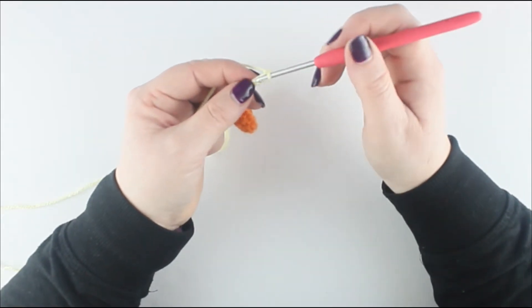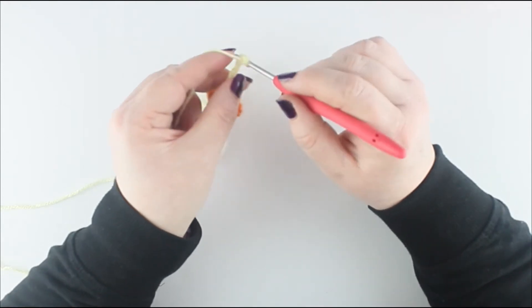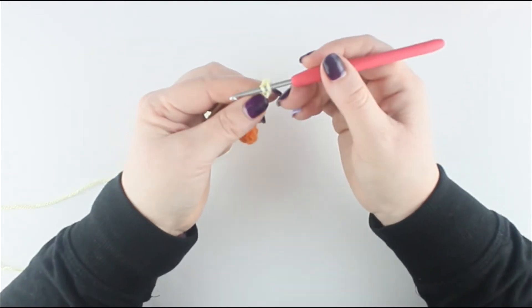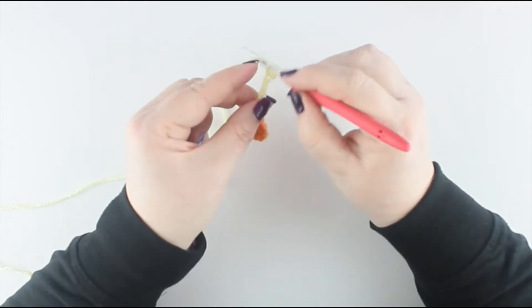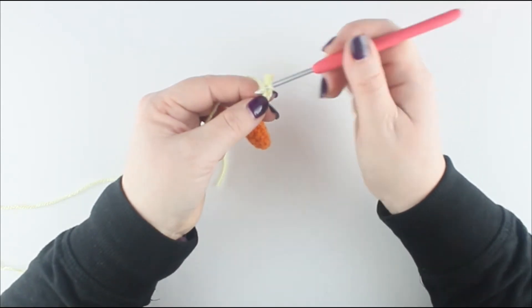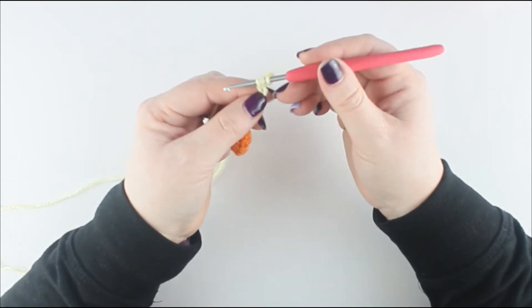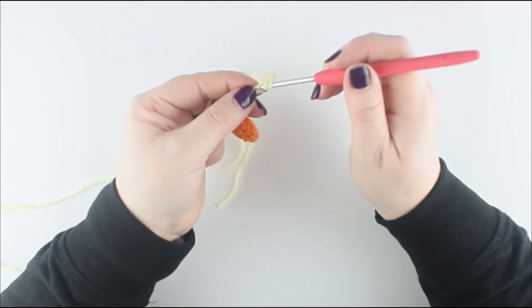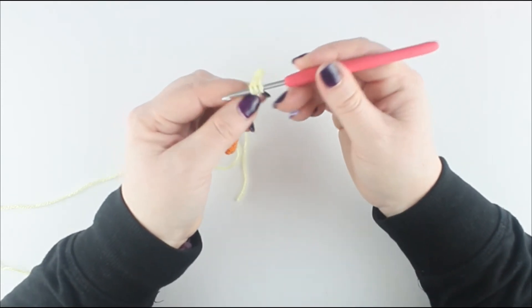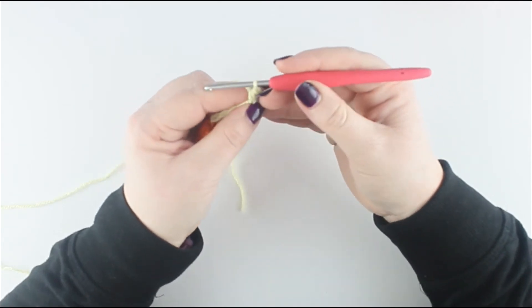In the second chain from the hook — not this one but the next one — put a double crochet: put your hook straight in, pull the yarn through, take off both. In the next one place 2 half trebles: put the yarn over, go into the hole, pull the yarn through, take the yarn over, take off everything. Repeat that one more time — yarn over, into the hole, pull through, you have three loops on, yarn over, take off all three.